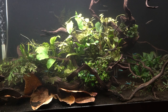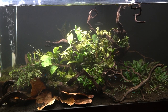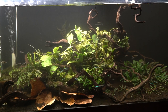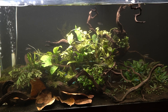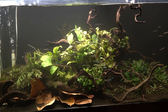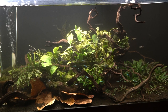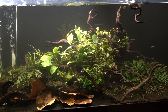I also utilize a lot of manzanita driftwood as you can see, as well as some almond leaves. The almond leaves have been really integral in the otocinclus being able to thrive in this aquarium. This is how it looks 90% of the time — all the fish being out and about in groupings, the green neons hanging out in the middle interacting with the plants, the pencils being more in the top half, and the otocinclus being everywhere.